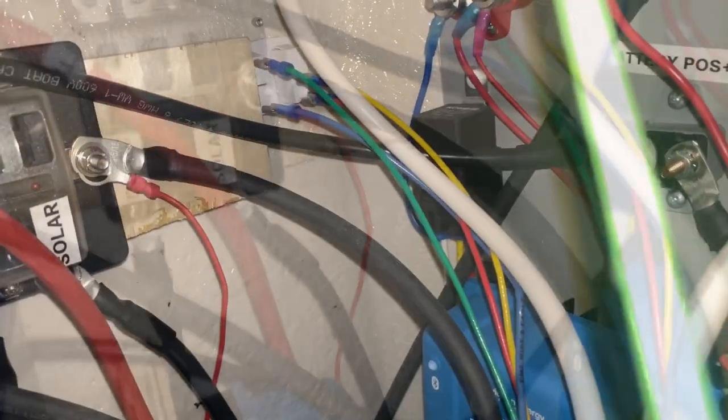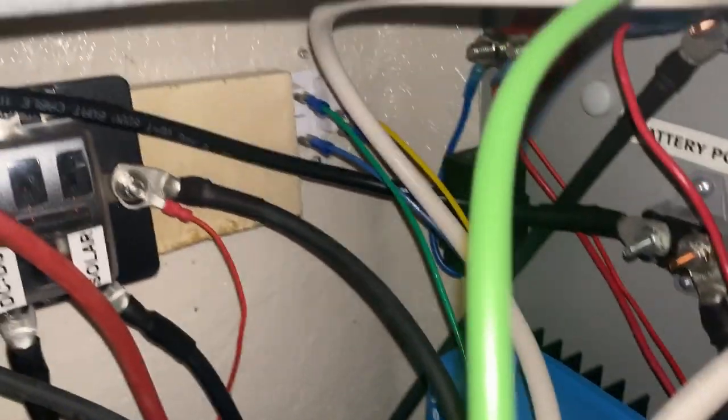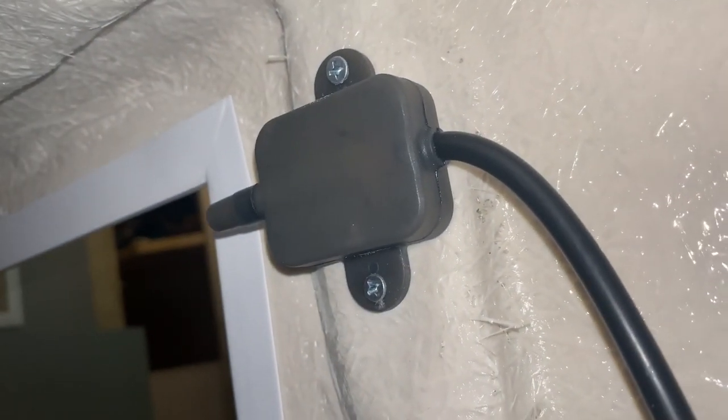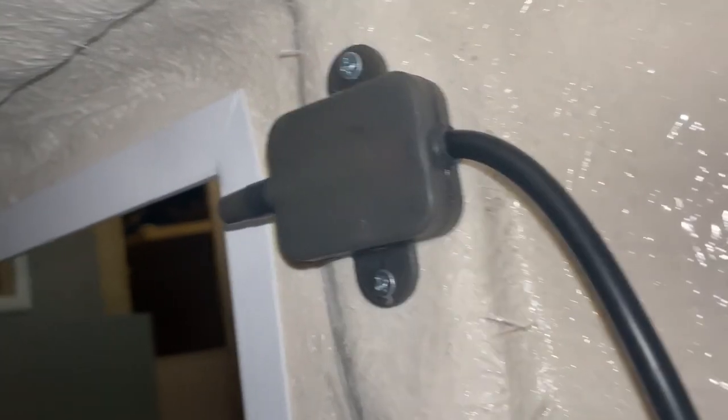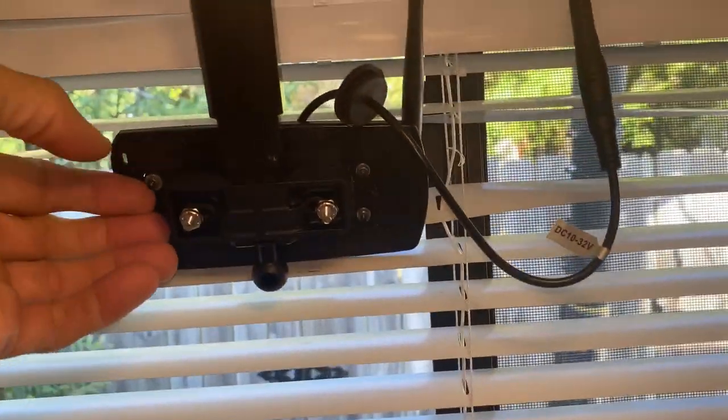Setting up the DC-to-DC charger, I also installed this relay mounted right there. That enables me to detect when the tow vehicle is plugged in, and I can turn on this antenna, our tire pressure monitor system relay, and our rear backup camera, which normally goes down like that.